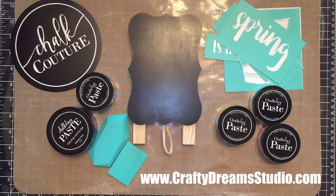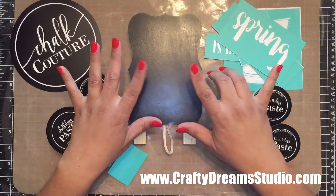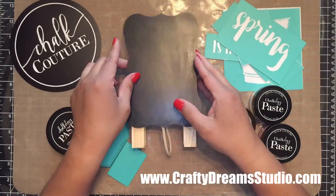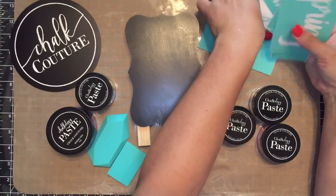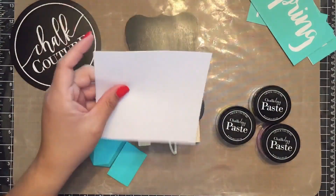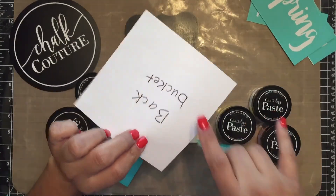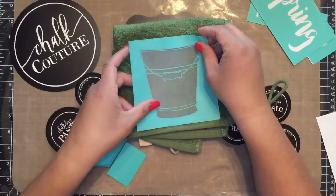Hi guys! This is Amalia from Crafty Dream Studio. It is spring and I am ready to switch up my decor. We're going to do it on this easel style chalkboard. I'm going to start with my bucket transfer and take this off of my transfer sheet. This is my transfer and then this is the carrier sheet, and I've already written 'back' and 'bucket' so that I know where to place the transfer when I'm done with it.